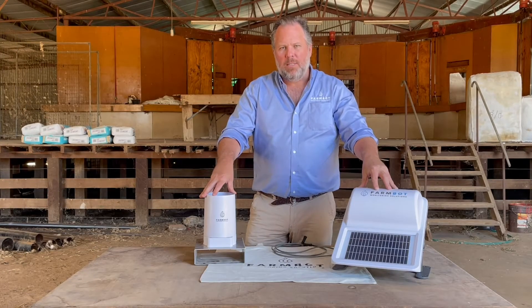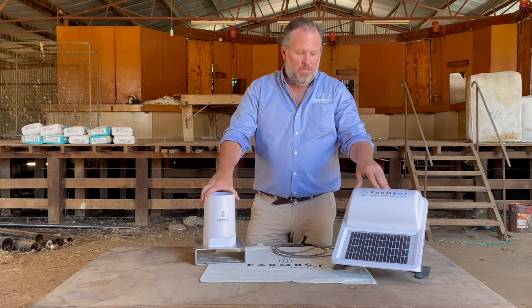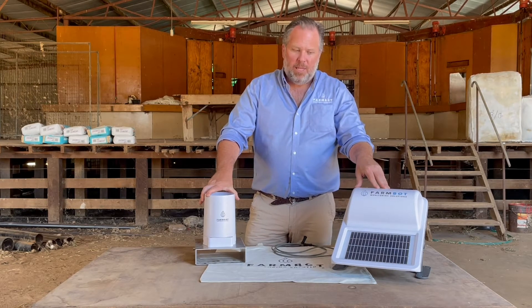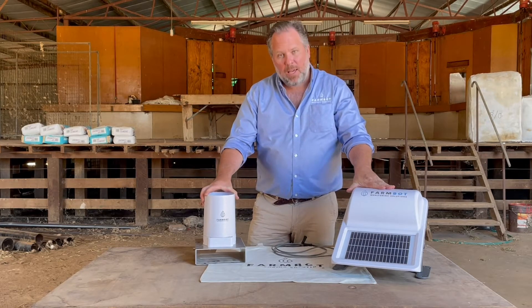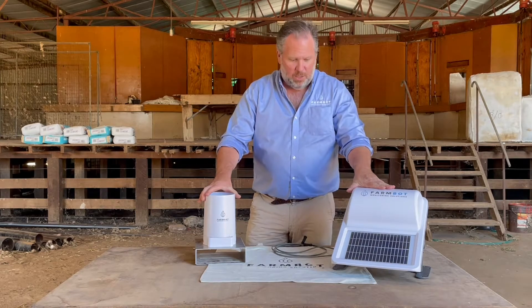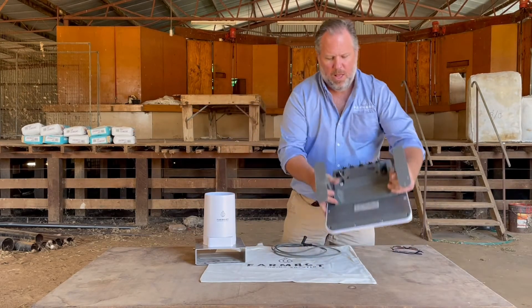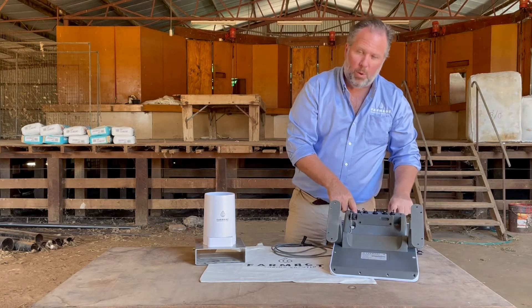One of the most useful add-on sensors to the FarmBot unit is the FarmBot rain gauge. In many places around the country where you find a FarmBot tank monitor or dam monitor, a rain gauge is likely to be seen within a couple of metres sitting on the tank next to it. The rain gauge will fit into any one of the first four ports, but not port number five.